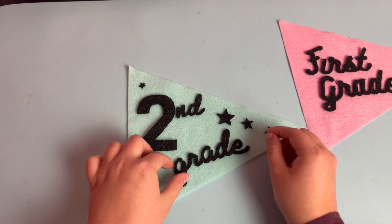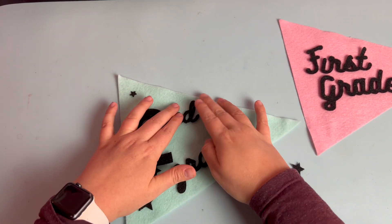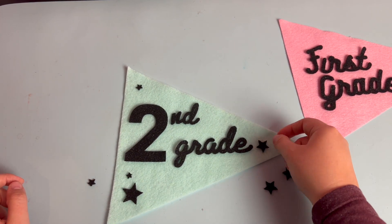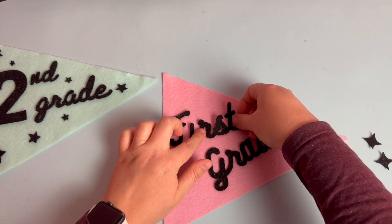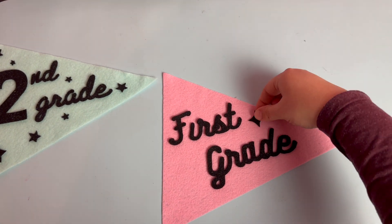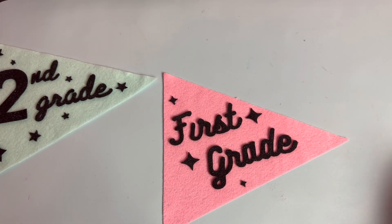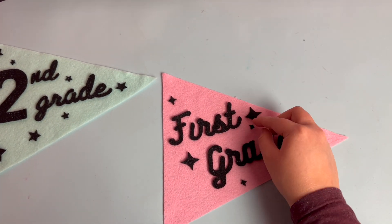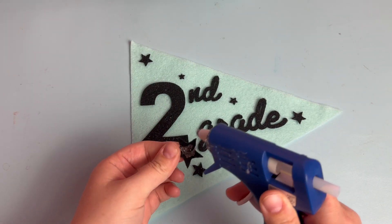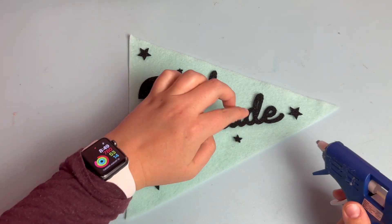Once the cuts were done I arranged all of my felt pieces, and then they were ready to be assembled. I used a hot glue gun to stick the text and the stars onto the pennant. Be careful not to use too much glue or it will spill out the edges of your letters and stars.